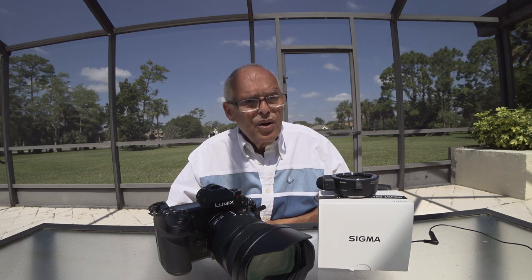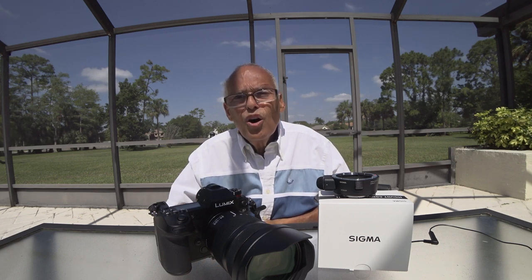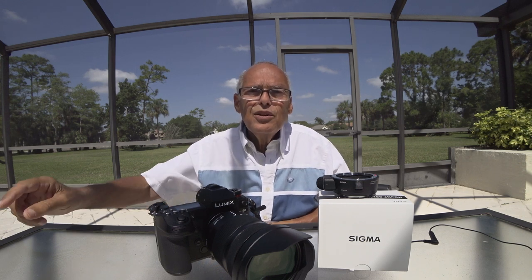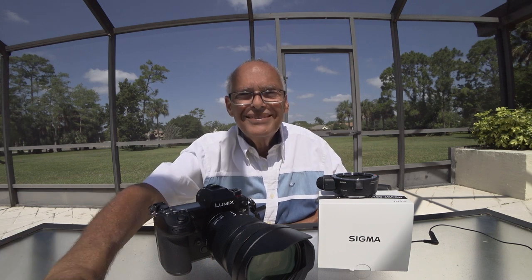The MC11, which works perfectly with Sony in both single and continuous focus, costs $149. This MC21 costs $249 and cannot focus in continuous mode. So I will return it. Thank you very much, have a nice day, and please subscribe!